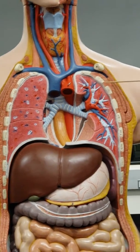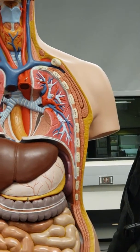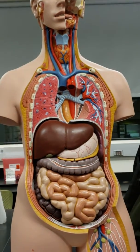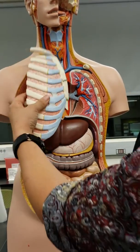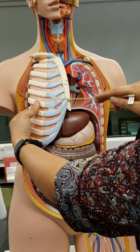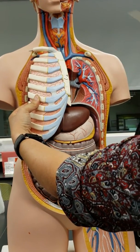And then ribs. We do have ribs. Costal cartilages — with the ribs, the ribs do not go all the way to the sternum. There are the costal cartilages between the ribs and the sternum.